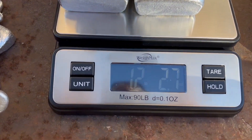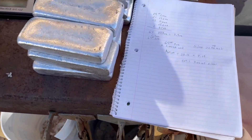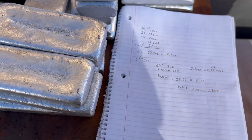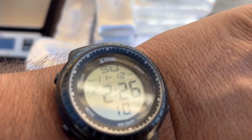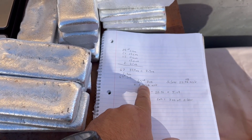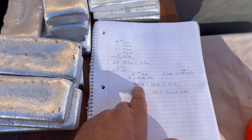I'll go ahead and weigh all this up and give you a total. I got it all weighed up — a total of 69 pounds and 3 ounces. Pretty cool. I got it all for free. Right now, on the 12th of November, aluminum is just a hair over a dollar a pound, so easy math — that's about $69 worth.